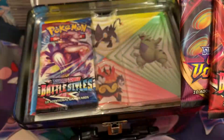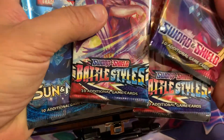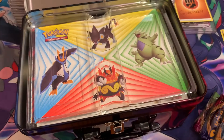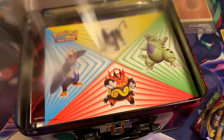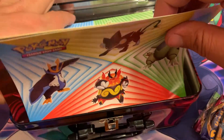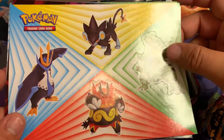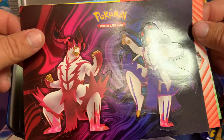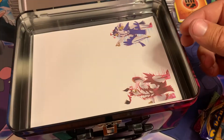We have Battle Styles, Vivid Voltage, and Sword & Shield. We also got a code card. We got some stickers in here — a bunch of stickers. We got Tyranitar, beautiful! And Urshifu. More stickers — Tyranitar again, very nice.